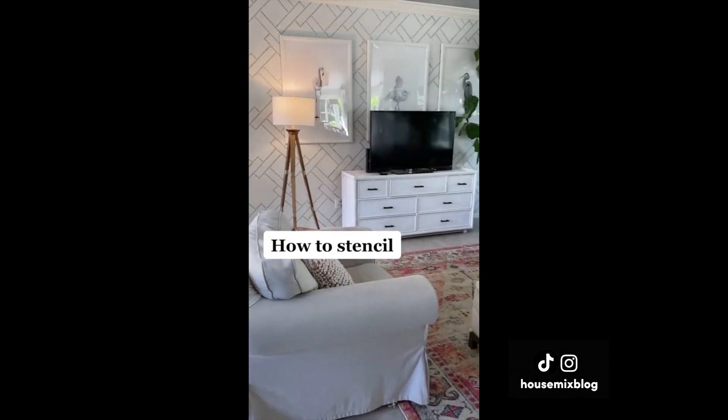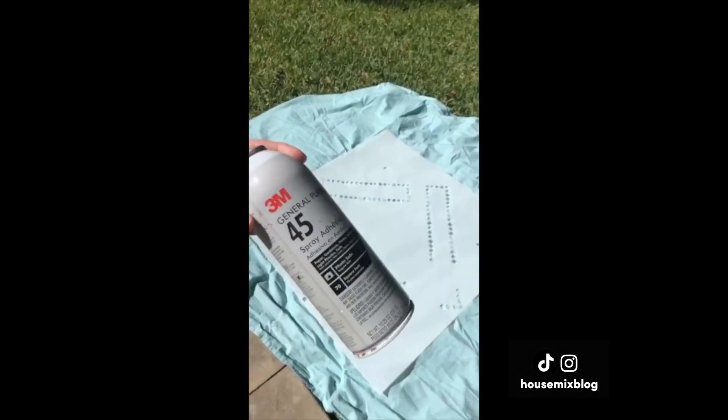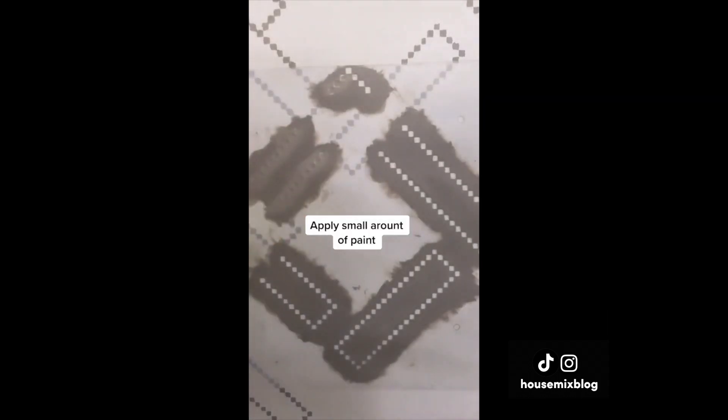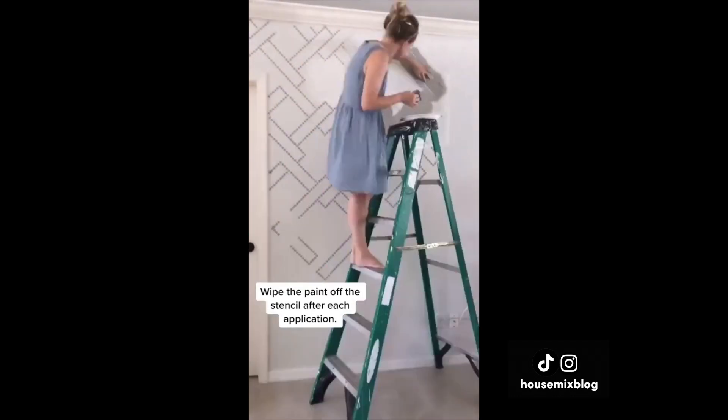Stencils are a great alternative to wallpaper. I did this room for $40. You spray the back with adhesive, place it on the wall with a small amount of paint — I'm using a sponge here. Peel it off, wipe the paint off the stencil, and keep going.